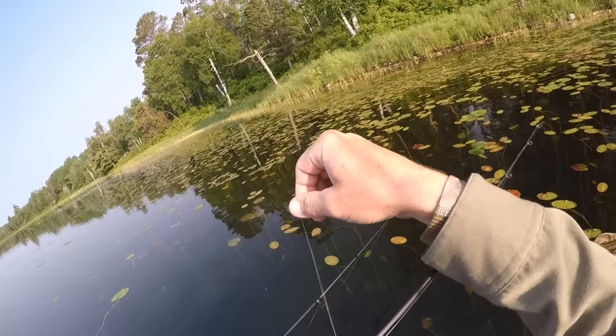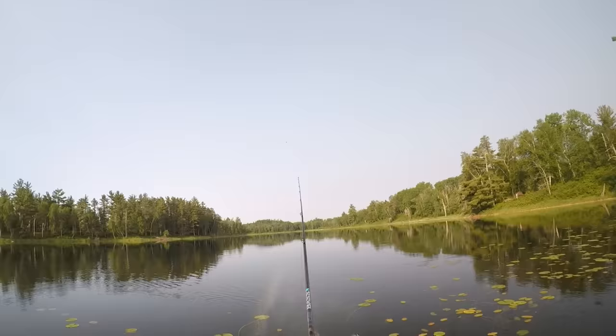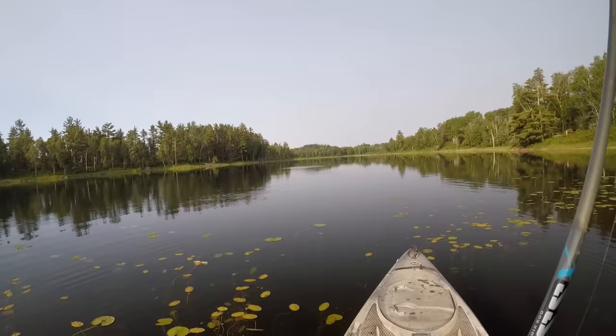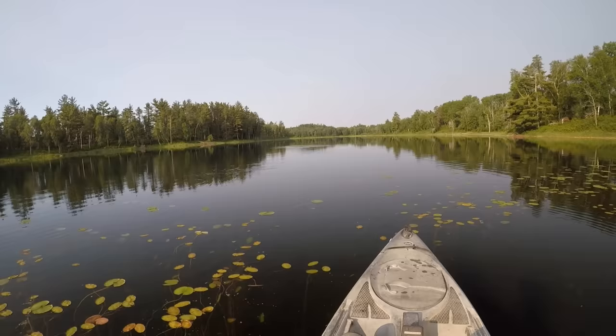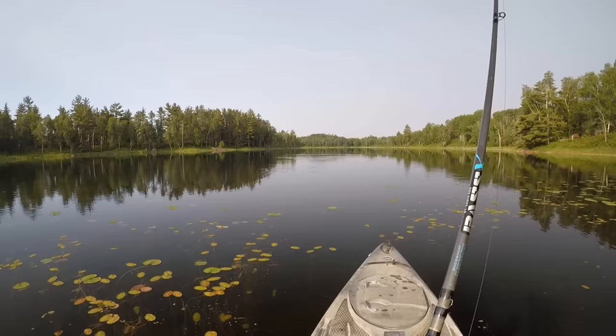Good way to start the morning. Got a little bit of muck on his foot there. I'm gonna try a couple casts out into some deeper water. Thinking for the most part the bass are gonna be up shallow today — we've got a lot of dragonflies buzzing around — but sometimes they wait until late morning once the sun warms up that shallow water a bit to really move up.